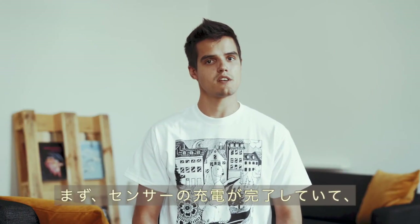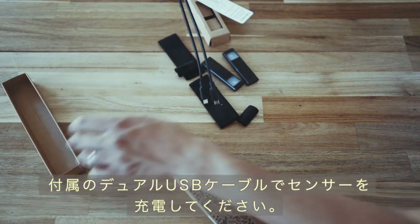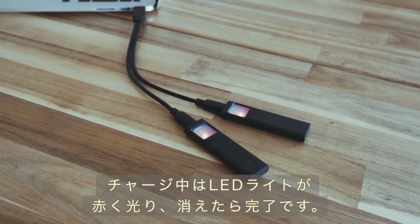First thing you need to do is make sure your sensors are fully charged and updated with the latest firmware. Charge your sensors using the dual USB cable provided. When charging, the LED will shine red and will turn off once the charge is complete. This should take an hour or so.